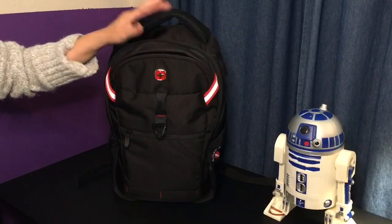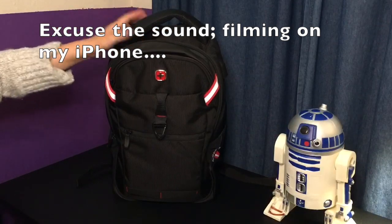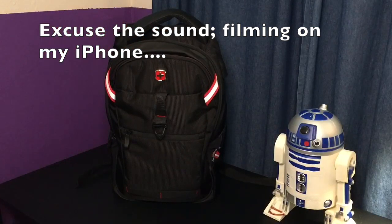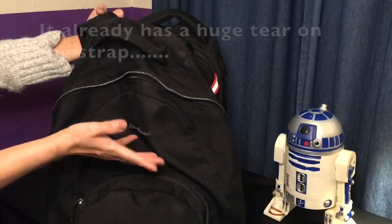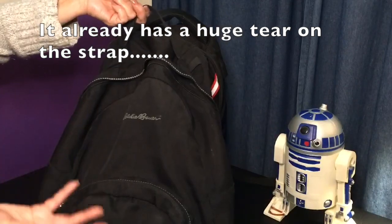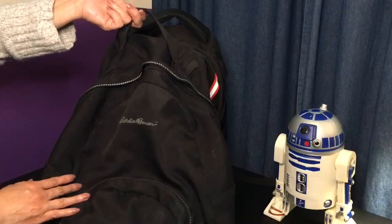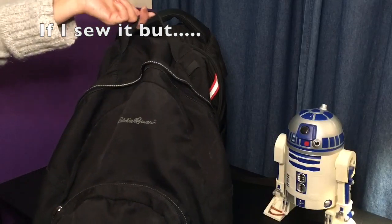I wanted to show y'all a new backpack that I just got. It was really time for a new one because I've had this one for a long time — 25 years to be exact. It's kind of old and I could probably still continue to use it, but I just know it's gonna fall apart one day and that would not be fun.